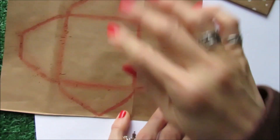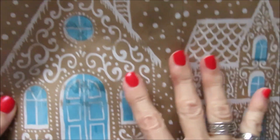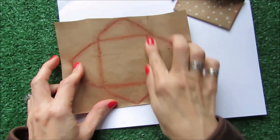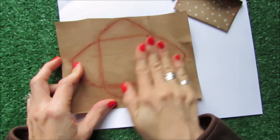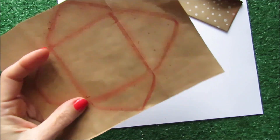By the way, I need to tell you that I'm using paper coming from a bag from a store. For Christmas they have this amazing design, so I'm using this bag to do all my projects. Once you have all this de-stressed, you're going to cut the envelope.